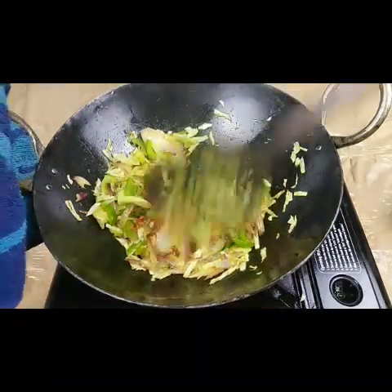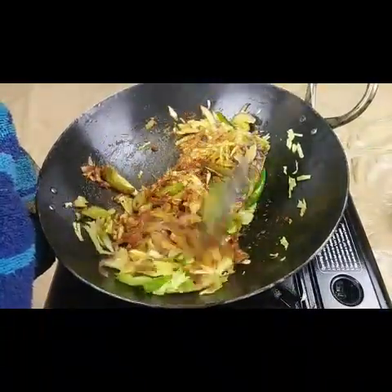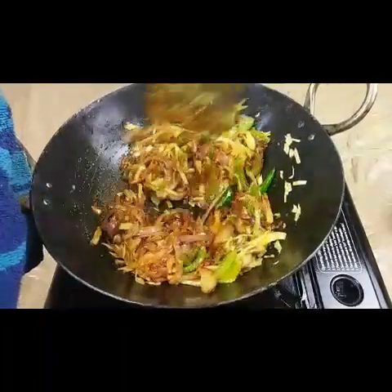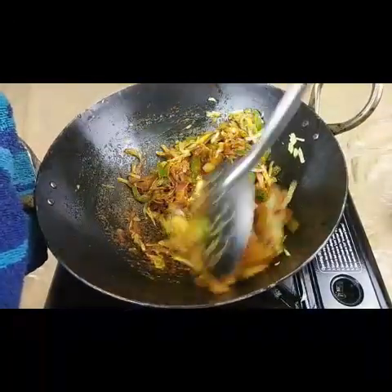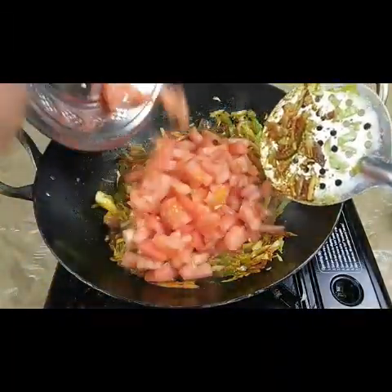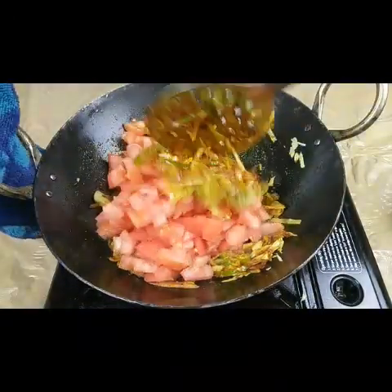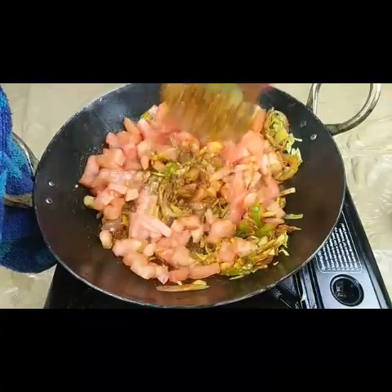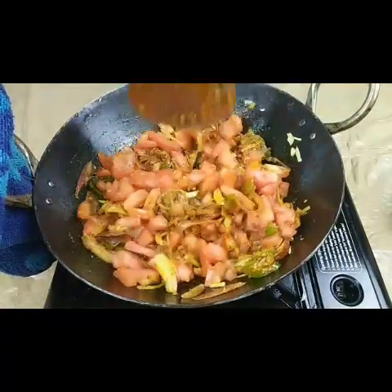Mix everything together. Now the vegetables are mostly cooked. Add two large tomatoes, or three small to medium-sized tomatoes. Let the tomatoes get soft.